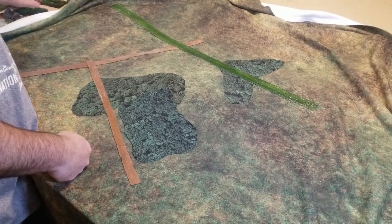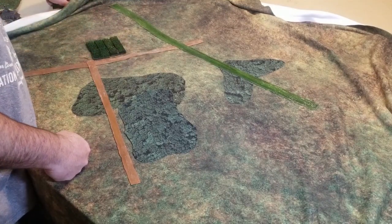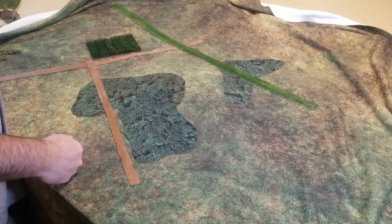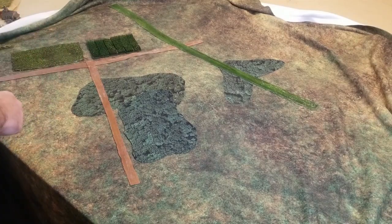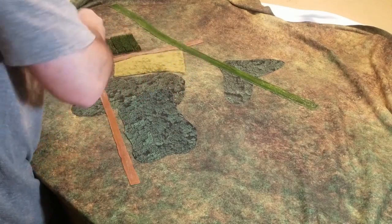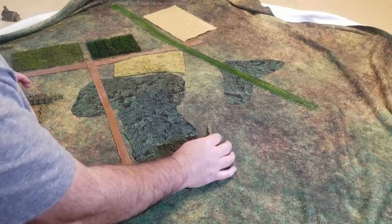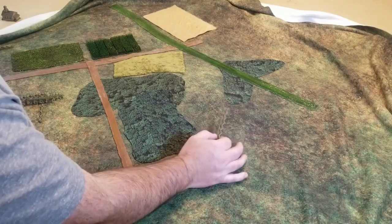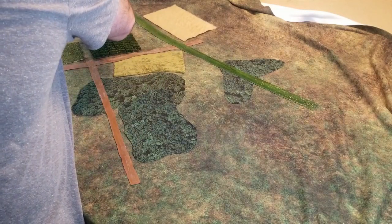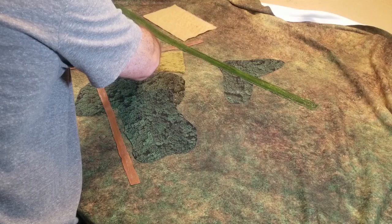The next thing after I have my forests placed is I come in and do my fields. I start with my cornfields, lay those out, and make sure they are kind of facing the same direction. Then after I have my fields placed, I would come in with my fences. I've cut my fields to match my fence lengths so that I have enough play that I can easily manipulate them, and I don't have huge little ends coming off my fences.